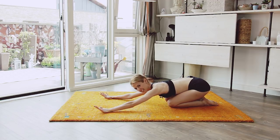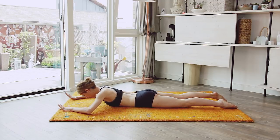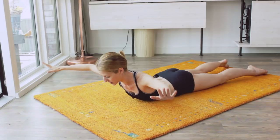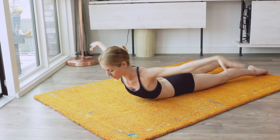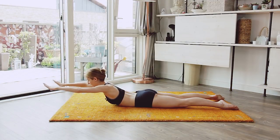Back onto our belly. We start straight away — arms forward this time. Up: one, two, three, four. Now move it to the side: five, six, seven, eight. Push up to the side: one, two, three, four. Bring it back forward: five, six, seven, eight.